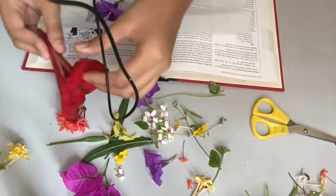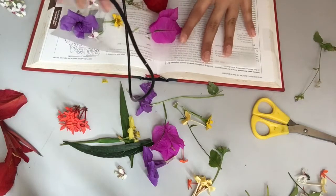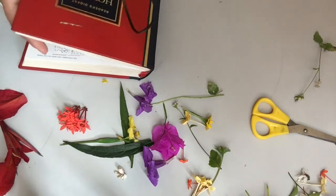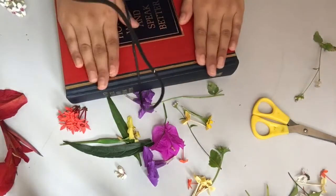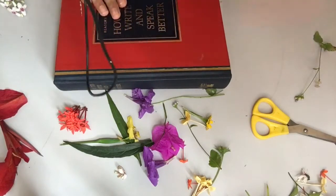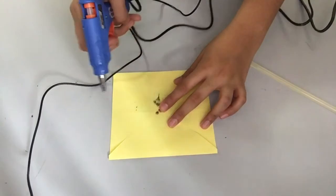I'm going to dry the petals as well — I'll put this one here, and this one right here. Now I'm going to carefully close it so that it can dry. I need to put heavy books on top so that it can dry properly. I'm going to let this dry for one week, so I'll see you guys once it's ready.